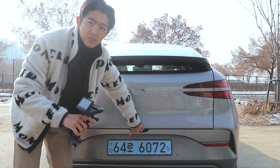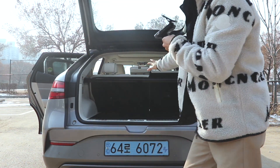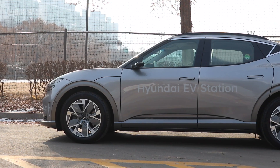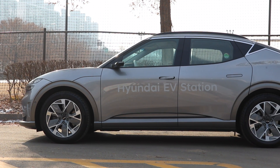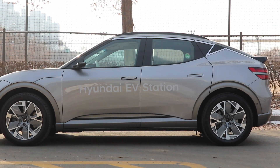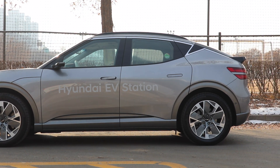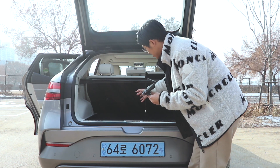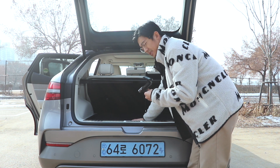Trunk handle is over here. The size of the trunk is not that bad. This car has a roofline like a fastback, so there's not as much cargo space as a traditional SUV. But it is enough space for daily or family car use. This car is not a small car, so the trunk space is just normal.